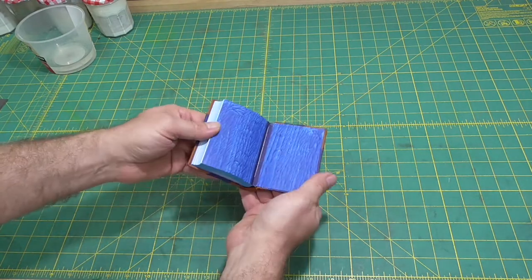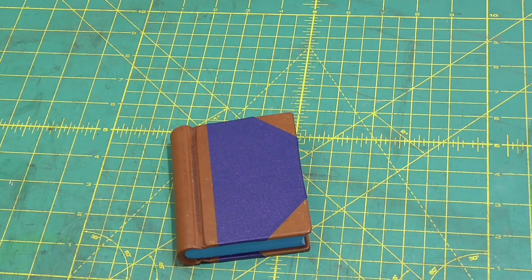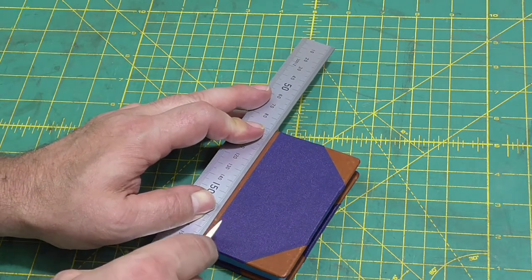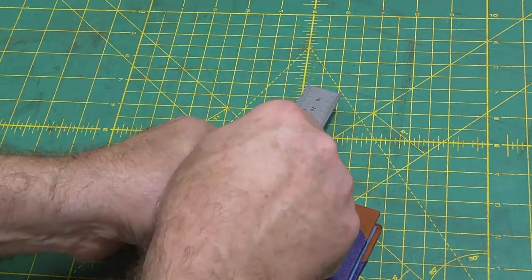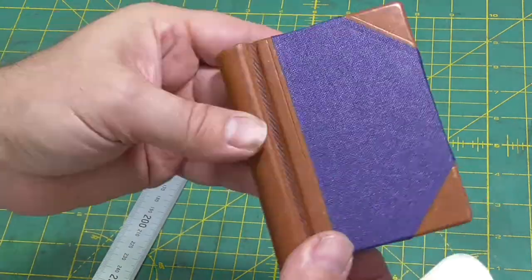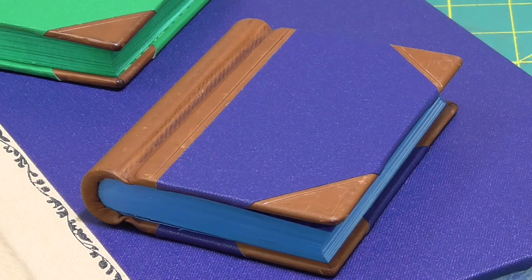After giving it a day to dry, you can start to play with your book, admire the work, and make sure that it looks like a little mini springback. You can jazz up your book with a few blind lines — just use a sharp bone folder and your steel ruler. I think the cameraman was losing interest towards the end of this project; he did a shocking job here. So that's the end of the mini springback.